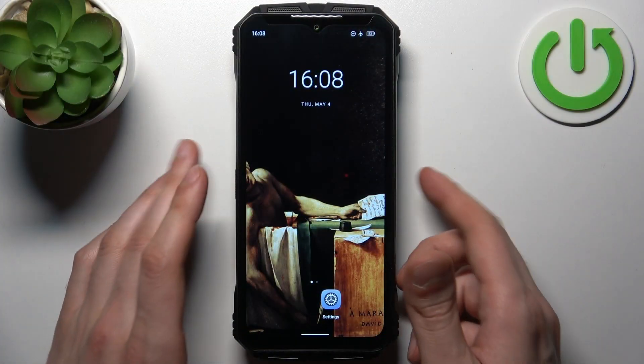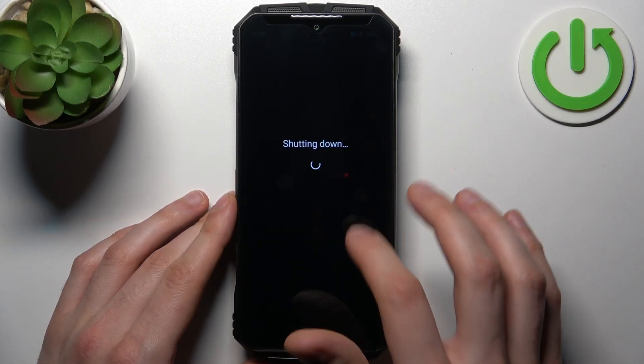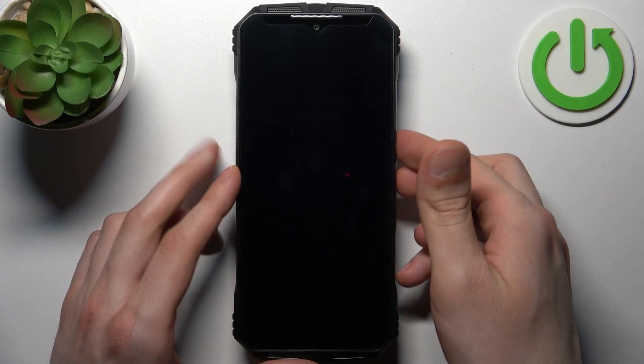So to do this, you'll firstly have to turn your device off by holding down the power key, then tap power off, and after it turns off completely, hold down a combination of keys: power key plus volume down.